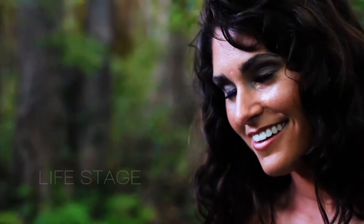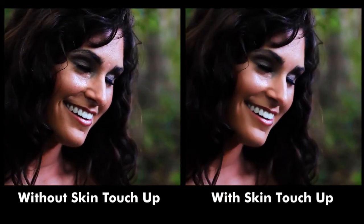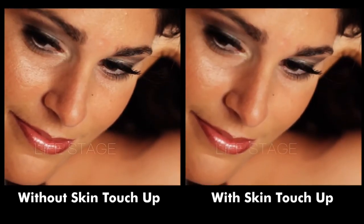Now here's how the shot looked before, and here it is with Skin Touch Up applied. I think we've really enhanced her natural beauty in this shot. Once you've made the adjustments to Skin Touch Up on one shot, it's usually just a matter of copying the same settings to the other shots that you want to use it on.